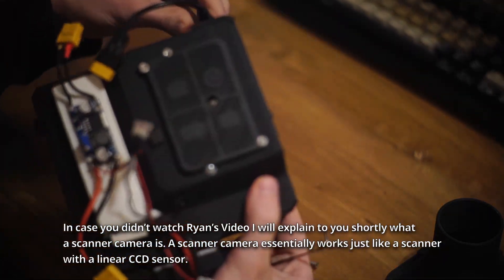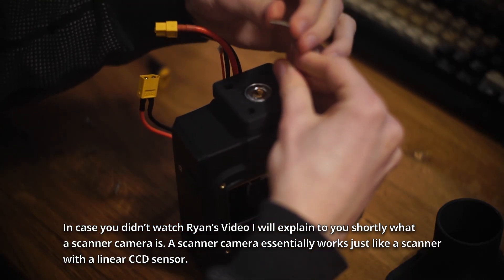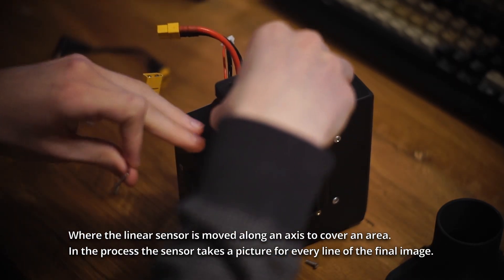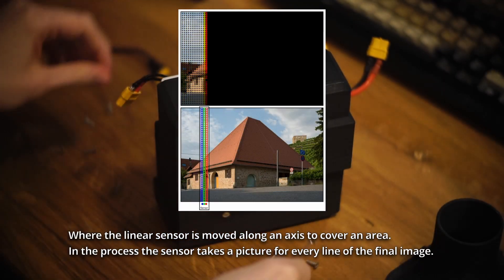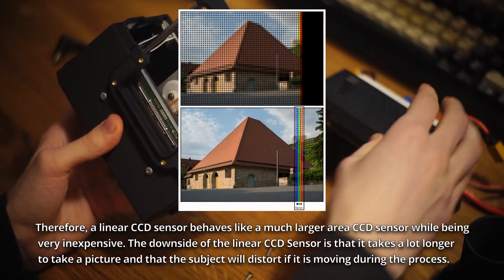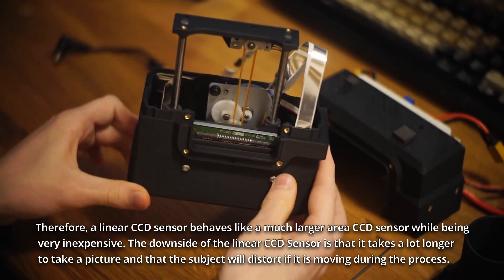In case you didn't watch Ryan's video, I will explain shortly what a scanner camera is. A scanner camera essentially works just like a scanner with a linear CCD sensor, where the linear sensor is moved along an axis to cover an area. In the process, the sensor takes a picture for every line of the final image. Therefore, a linear CCD sensor behaves like a much larger area CCD sensor, while being very inexpensive.